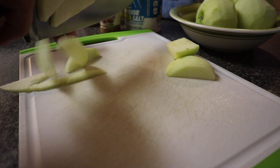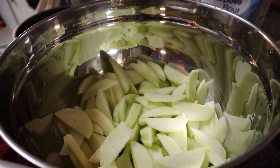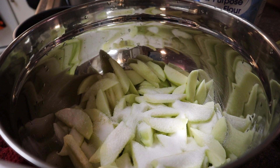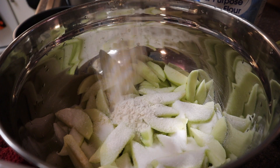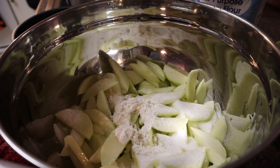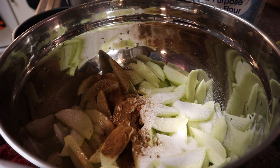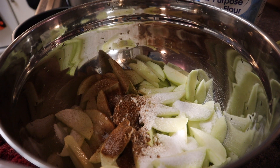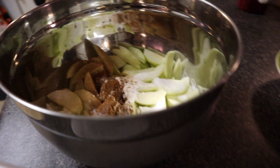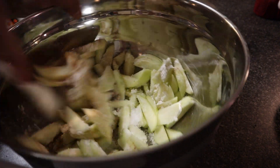We're gonna add three-fourths a cup of sugar, two tablespoons of flour, one tablespoon of lemon juice, three-fourths a teaspoon of cinnamon, one-fourth teaspoon of nutmeg, and one-fourth teaspoon of salt. Now we are going to stir this up — this is basically our filling.